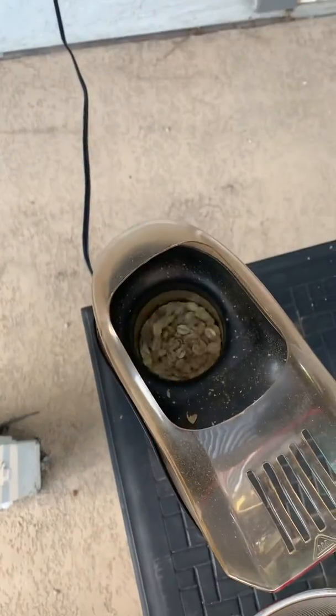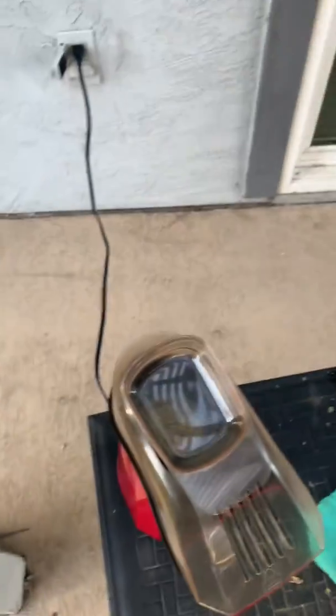All right, see how it's spinning all by itself? Now it's time to cover it. Put the timer on and then you get this.